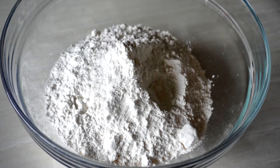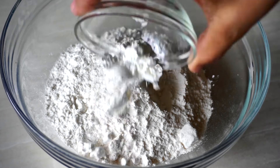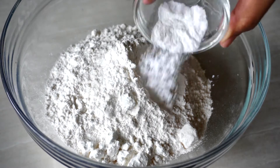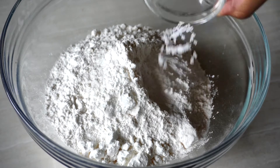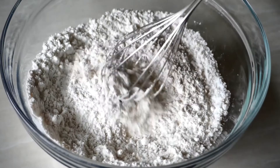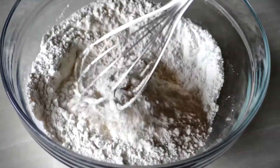Now let's start making the cookies. In a big bowl, combine your flour, cornstarch, baking powder, baking soda, and a little bit of salt. Give it a good whisk until they're all well combined.